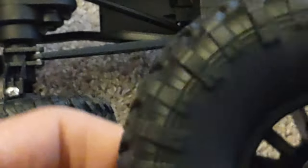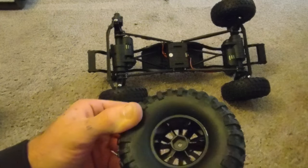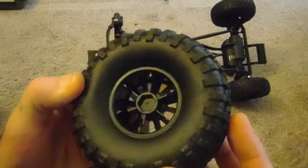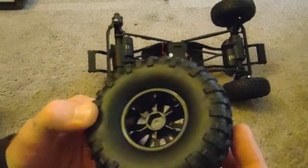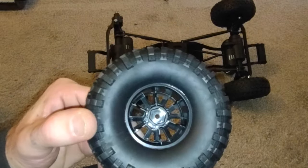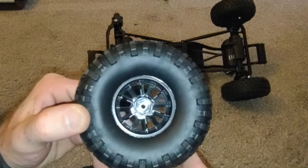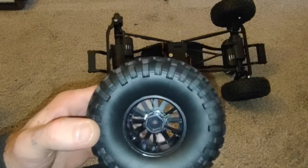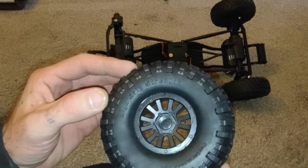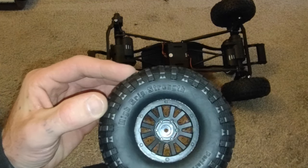Let's get into the tire details. They are definitely glued — you can see the glue ring residue in the tire crevices, which is fine, it ensures they did a proper job gluing the tires. The rim is not a beadlock — it almost looks like one, but those are not screws, those are just plastic etches that give it more of a design.